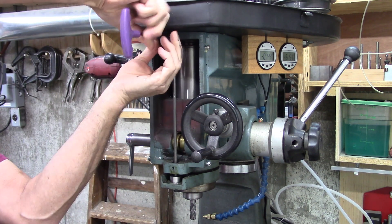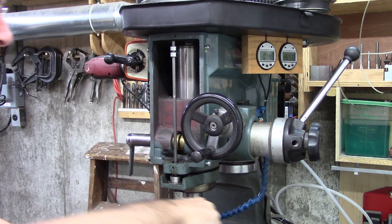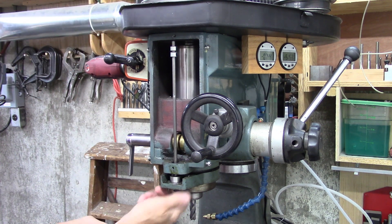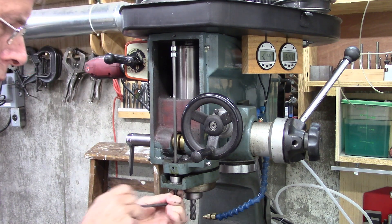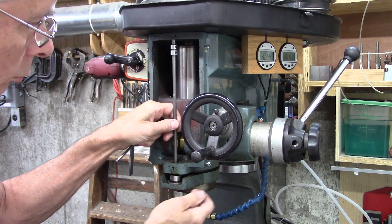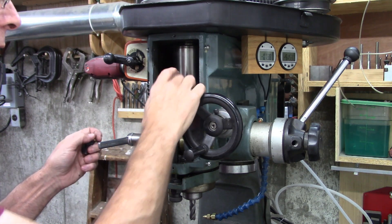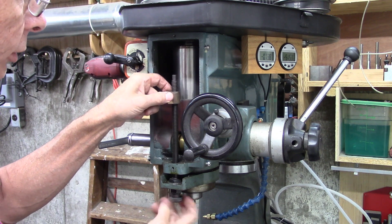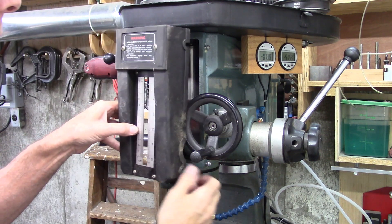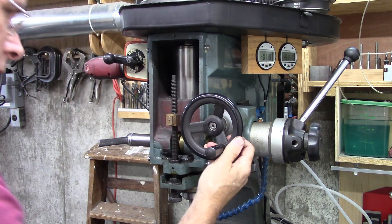Well, I hope I can figure out a good way to do this. If I don't, you won't see this video. I'm trying to remember exactly how this goes together. Okay, I guess that handle has to come off.